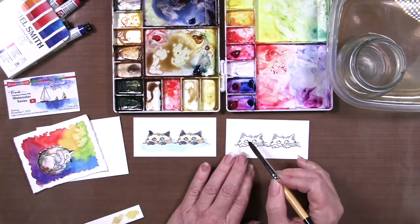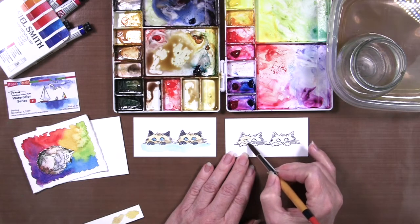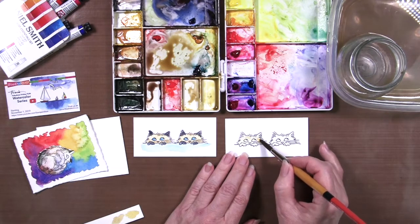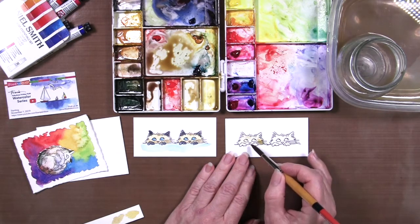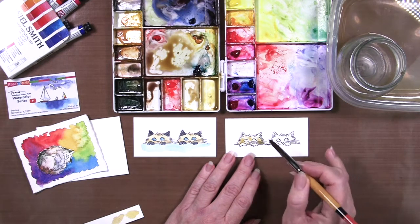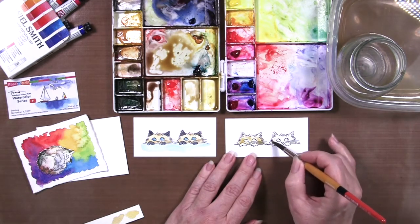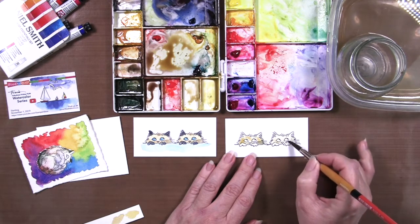We'll do a light wash of this now on the little kitty's faces. If you study Siamese, they often have darker color on their ears, their paws, and their little snouts. But since we don't see much of their little noses here, I'm just going to do this in the light tan color.